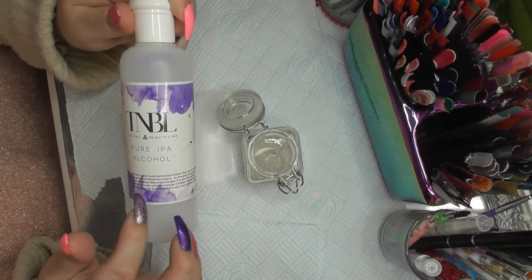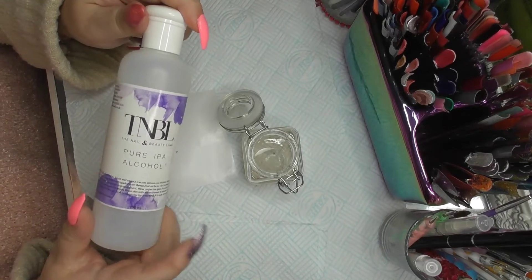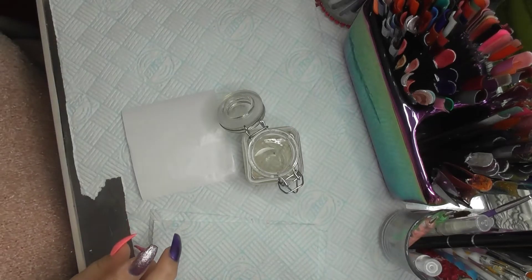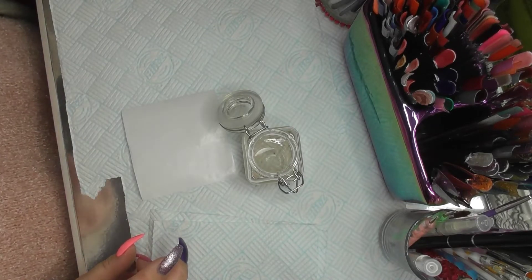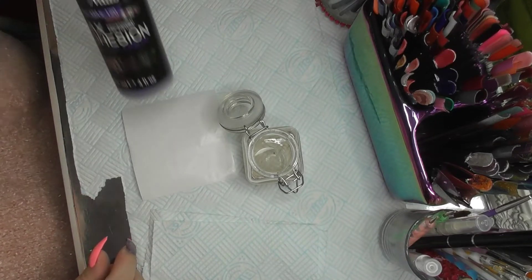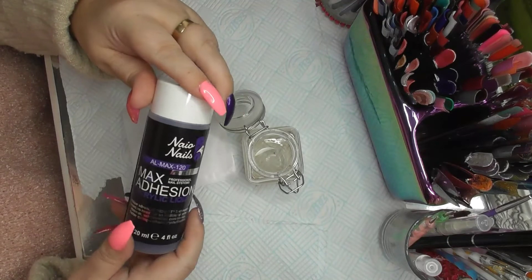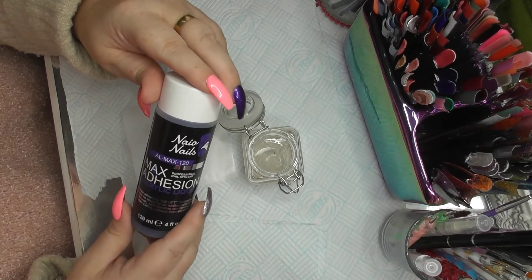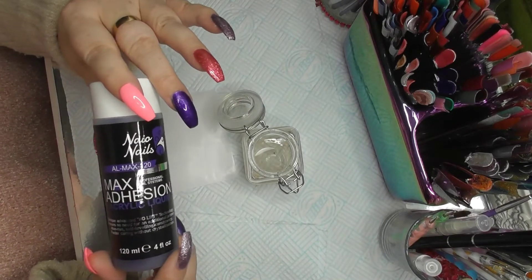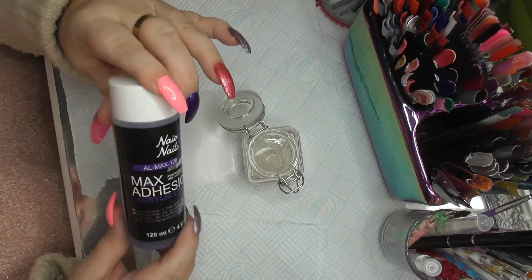They all come with this lavender printed sticker on it, and the monomer does too. That's what's in there — monomer. I've just been using that over the Christmas period for nails. That's what I use for nails. I'm still a beginner, so I'm still on max adhesion. And I still think that's not slow enough.